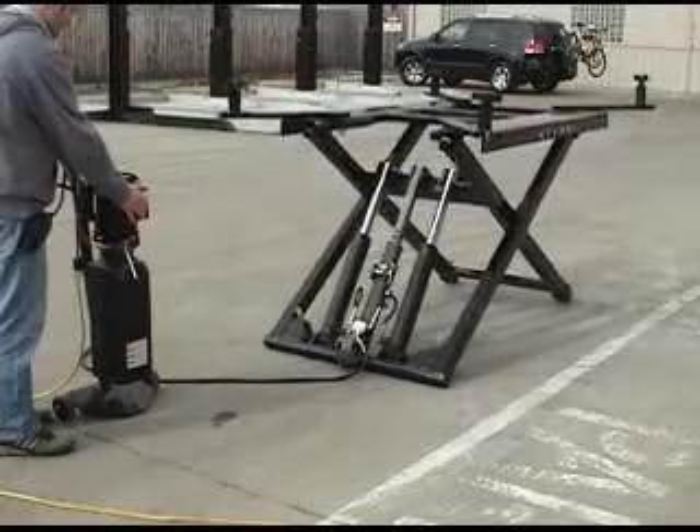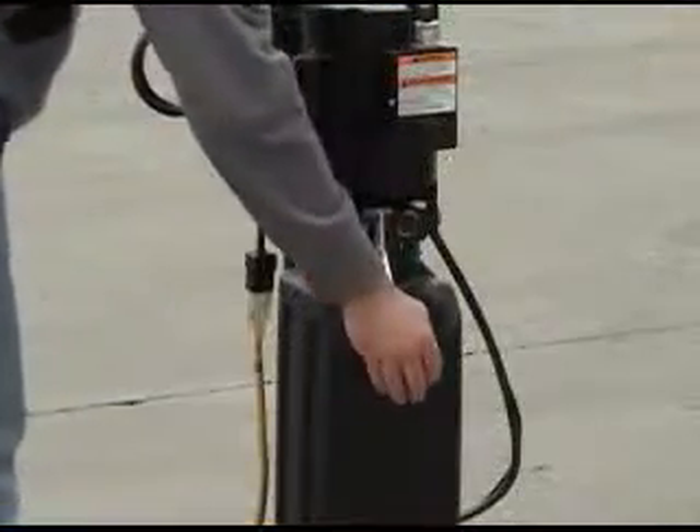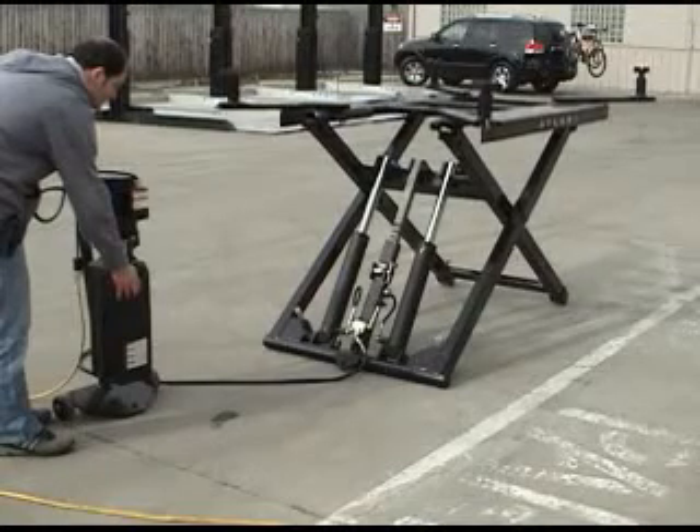The lift is raised to the approximate desired working height. The operator then relieves the pump pressure, allowing the lift to descend and automatically lock into the next lowest position.